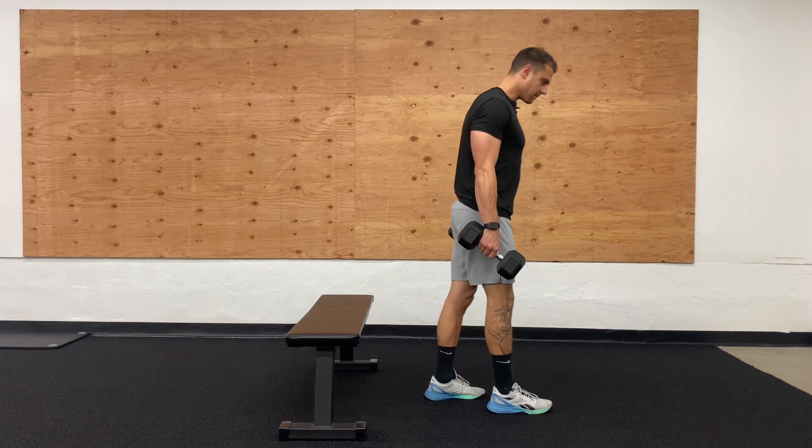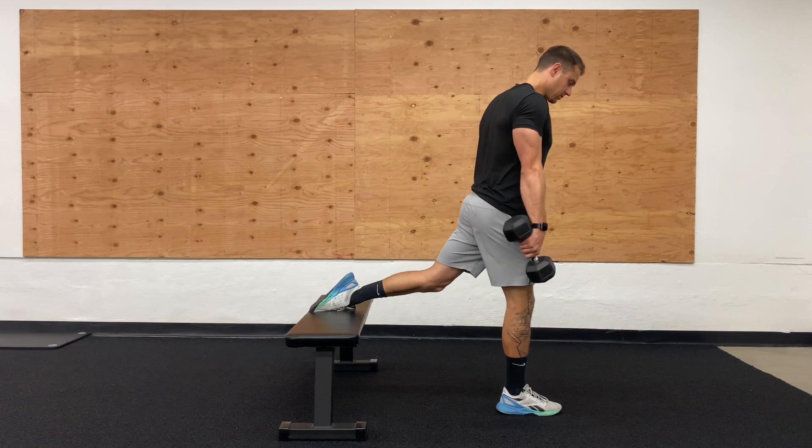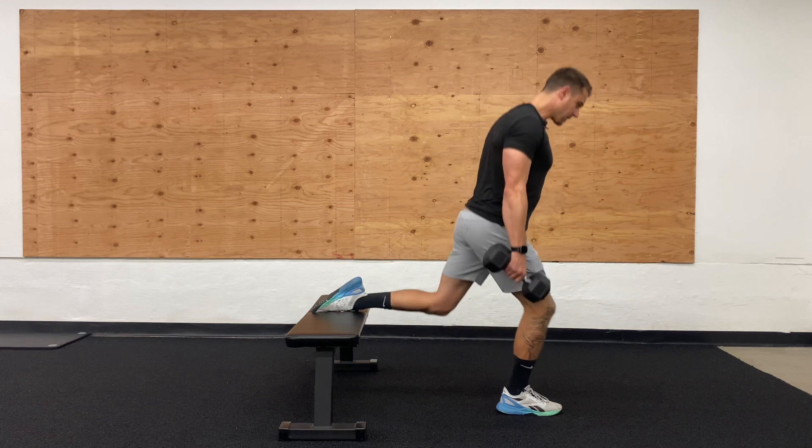We've done this before, but when you're coming out, we're going to bring that one foot up on the bench here. Make sure this other foot's out. Pretty much 90% of our body weight is going to be on this front leg. Make sure that knee is going forward, and we're coming back up.